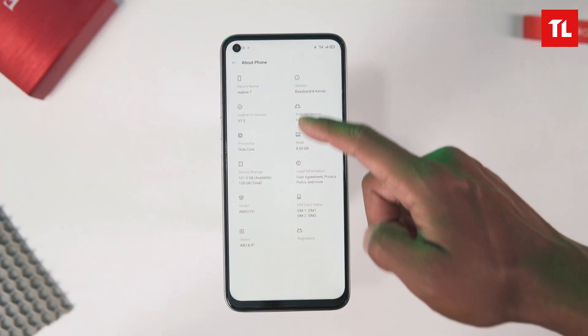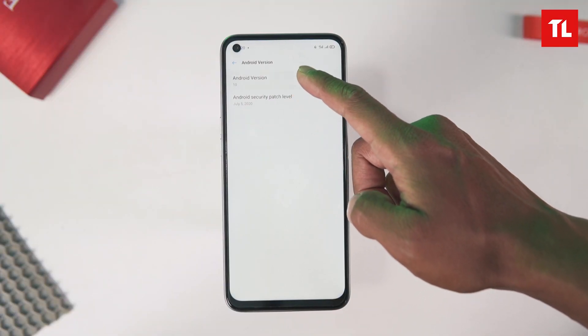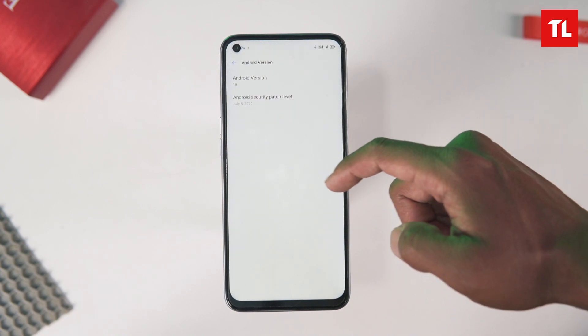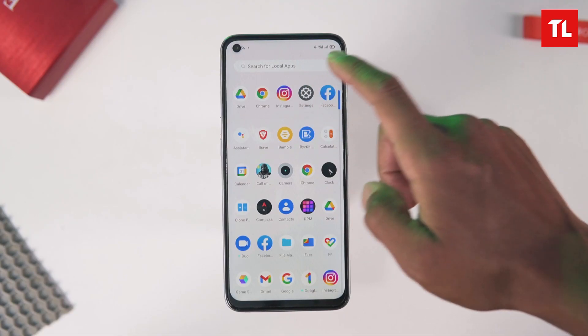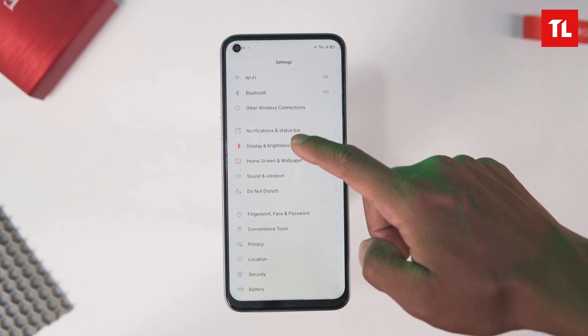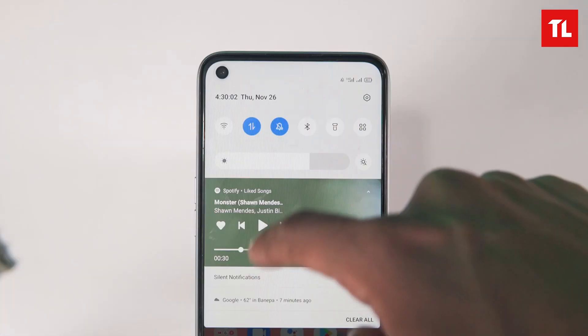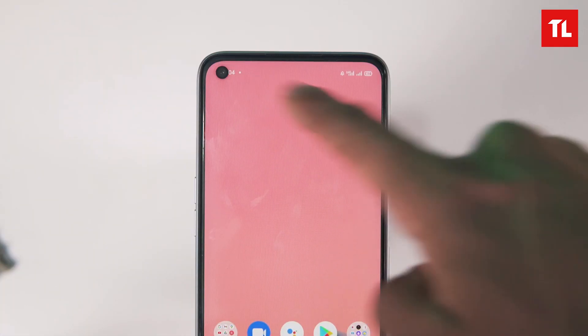The Realme 7 runs Android 10 with Realme UI version 1.0. It offers a similar experience to Color OS. The overall Realme 7 software experience is similar to the Realme 6, but it still needs some polishing and optimization.